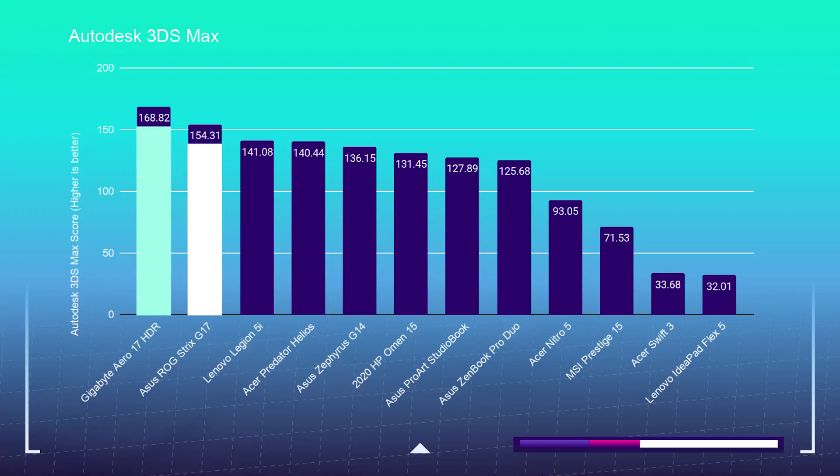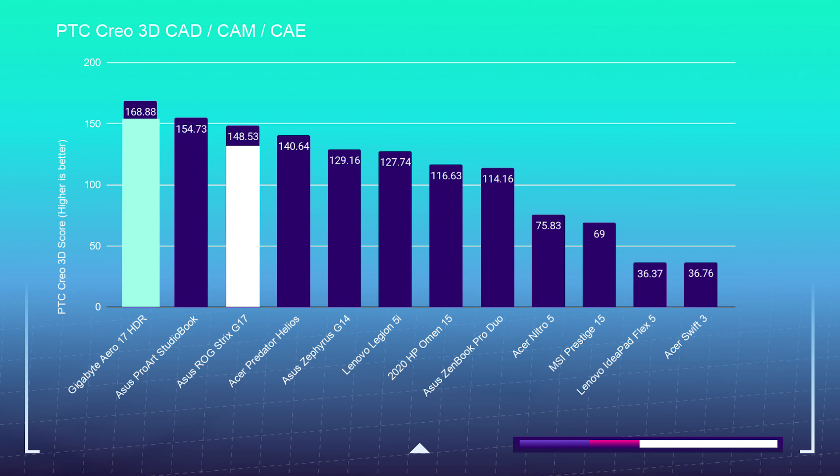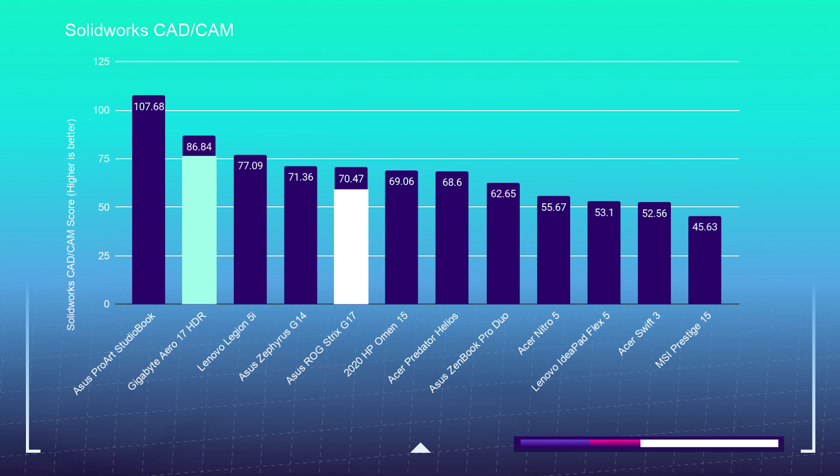Jumping right into the 3D modeling test, let's look at how well these two laptops handle Autodesk and a few other programs. The G17 scored an Autodesk 3ds Max score of 154.31, and the Aero 17 scored 168.82. For Autodesk Maya, the G17 scored 177.5 and the Aero 17 scored 213.75. PTC Creo: the G17 scored 148.53 and the Aero 17 scored 168.88. For Solidworks, the G17 scored 70.47 and the Aero 17 scored 86.84. 3D modeling was a close battle, but the Gigabyte Aero 17 pulled ahead with that slightly beefier i7-10875H.